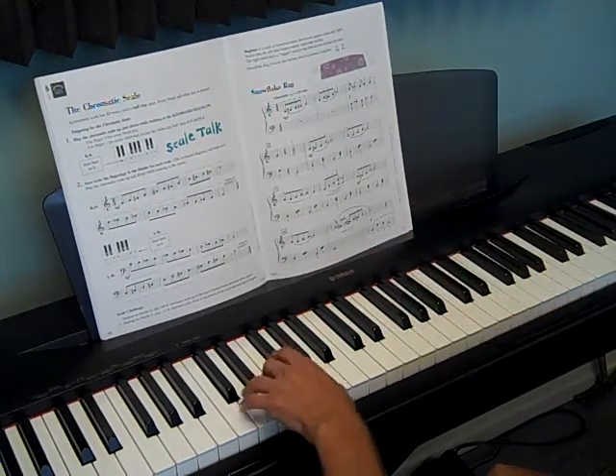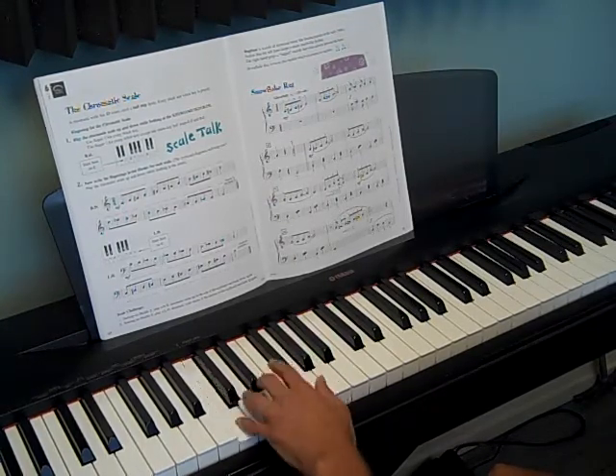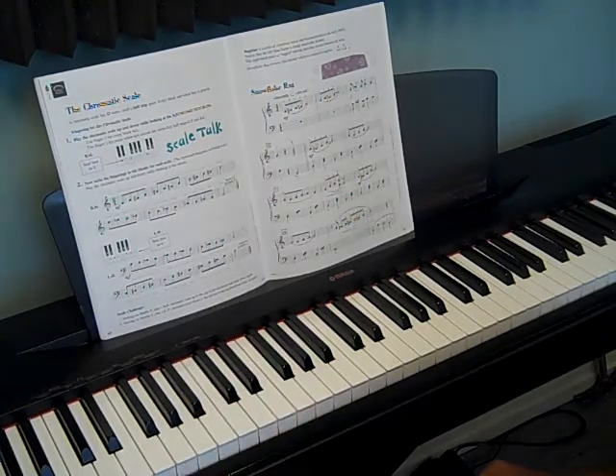You've got your C chord. This is measure 5, 6. I would do that — get comfortable with that first.